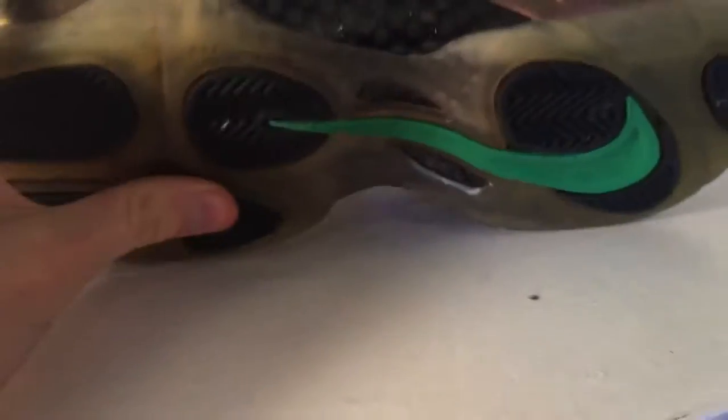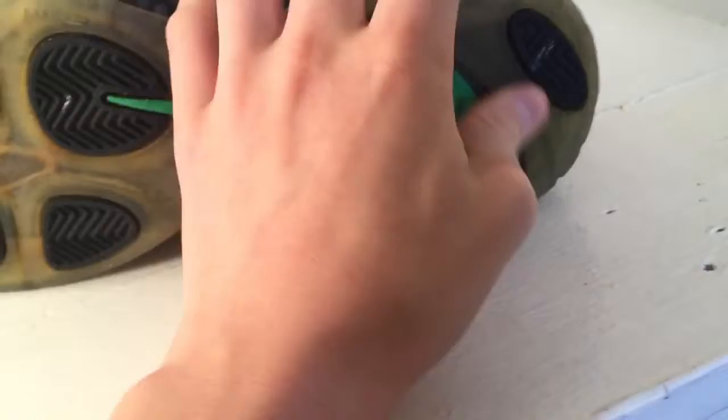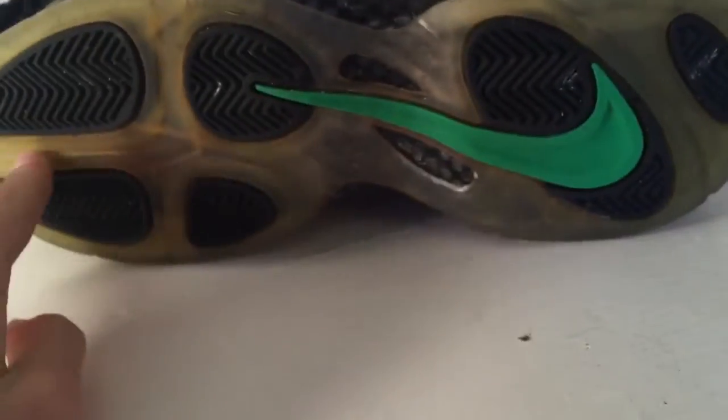It has pretty good traction, except for some parts where I could feel like I could slip. But other than that, it's pretty good traction.